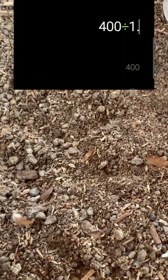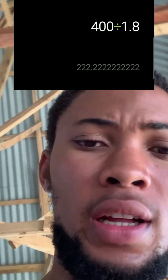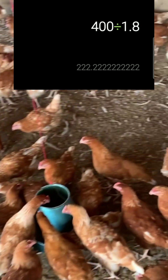Now let's go to layers. Using the same 20 by 20 pen, that gives us 400 square feet. You divide it by 1.8, and you can see that it gives us 222 birds. This is the maximum spacing ratio you're supposed to keep for layer birds, because they're going to stay for a very long time.